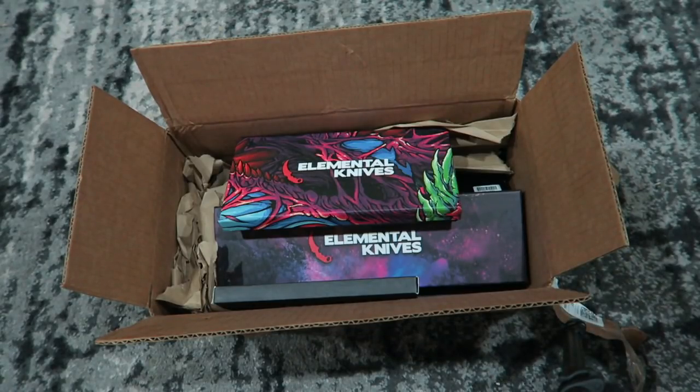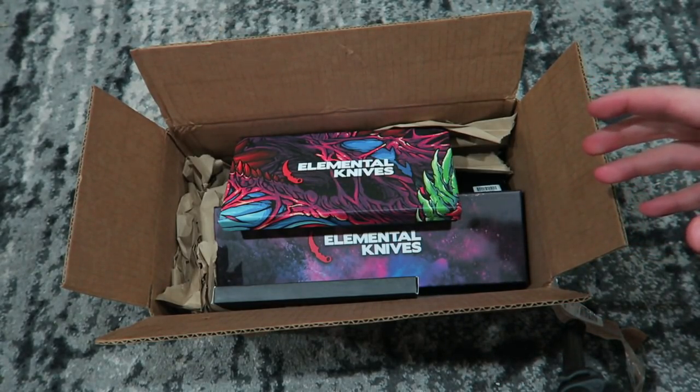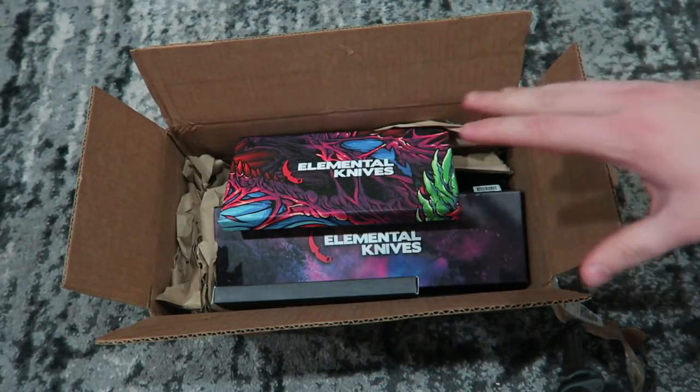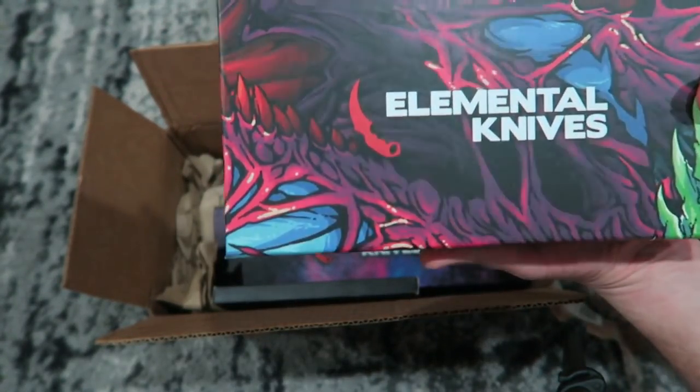Don't play the game as much anymore, but Elemental Knives reached out to me and they were like, bro, we want to send you a care package. And I was like, dude, I love care packages. So I don't think I've actually ever had Elemental Knives, but I've always seen their work and it looked amazing. Just from opening this so far, I'm already impressed.